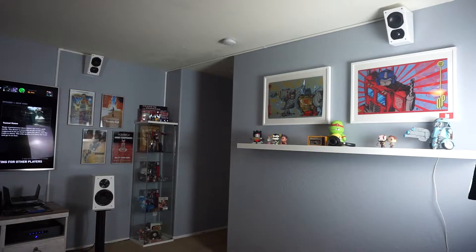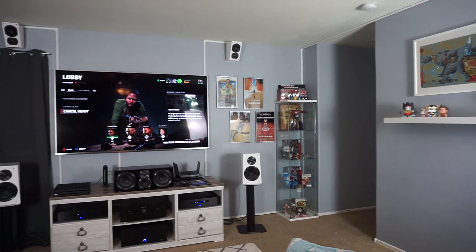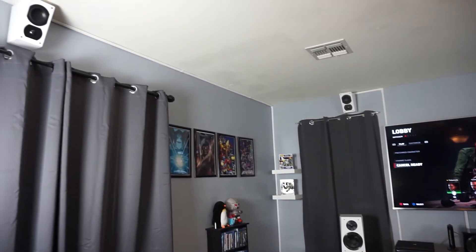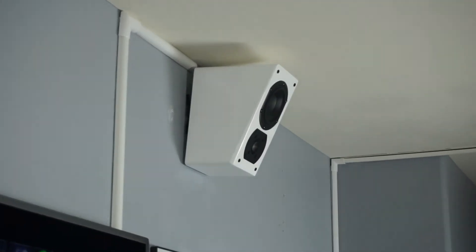How has adding that extra pair helped with Atmos? I did have in-wall speakers but they were spaced too far apart from my listening position, so I wasn't really getting that Atmos feeling. So I decided to get the down-firing SVS elevations and place them near my seating area, and I noticed a difference right away.